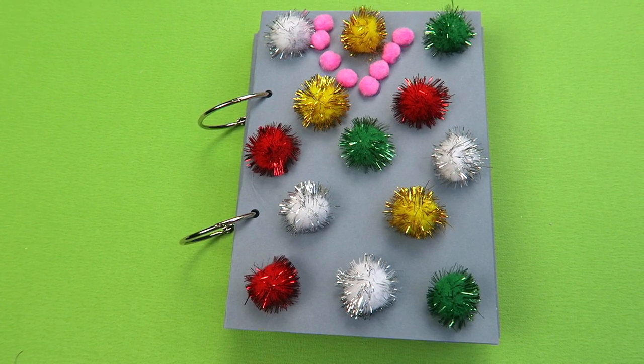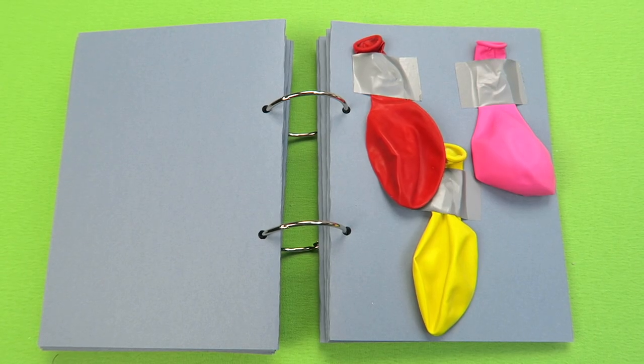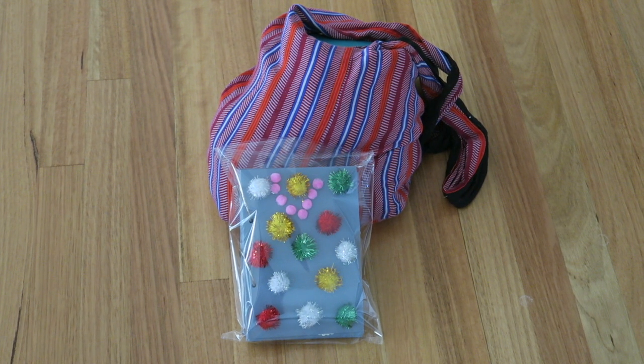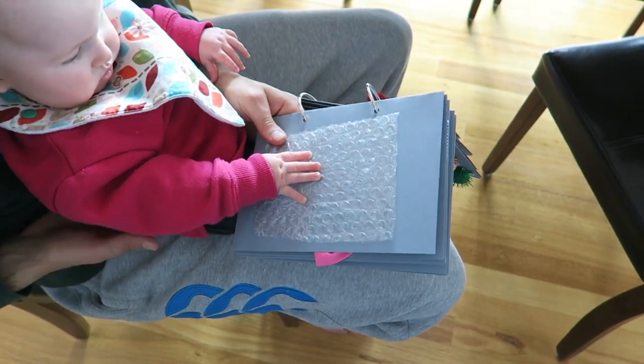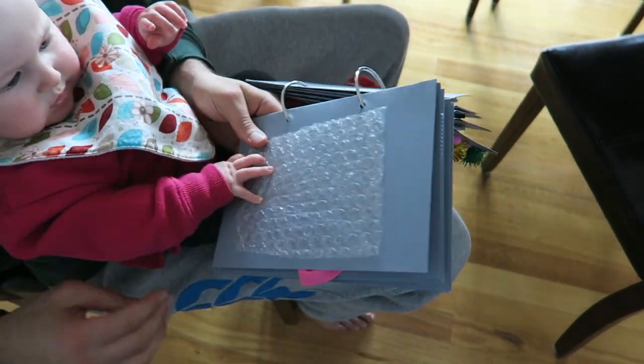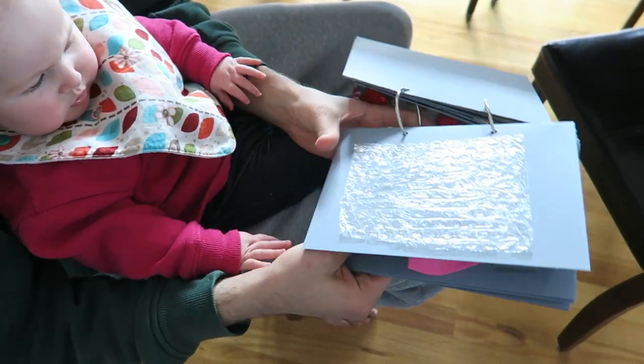Then I threaded the pages onto the hinged rings to create a book. This book is great to take out with you — I just popped it inside a plastic bag — but you can also use it at home when she's sitting on your lap as well as when she's doing tummy time.